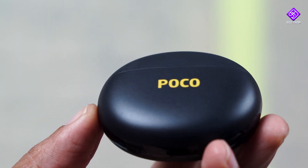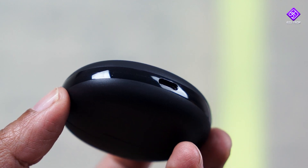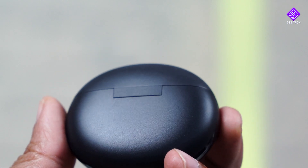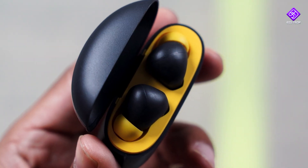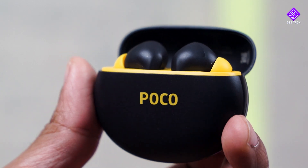This is the charging case. At the front it says Poco — there is a brand. There is a glossy finish with a rim on the sides, but predominantly you can use the matte finishing. There is a color variant. It is attractive overall. The base is yellow color, but the ear part is mostly black. They also add to the ear tips.